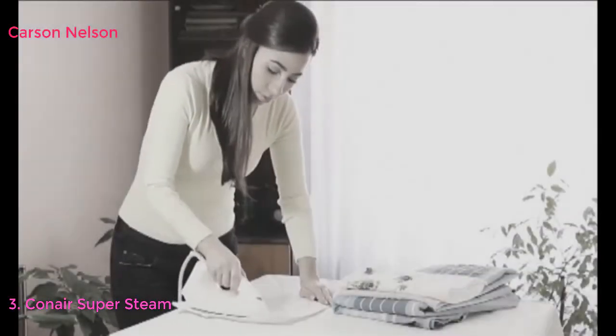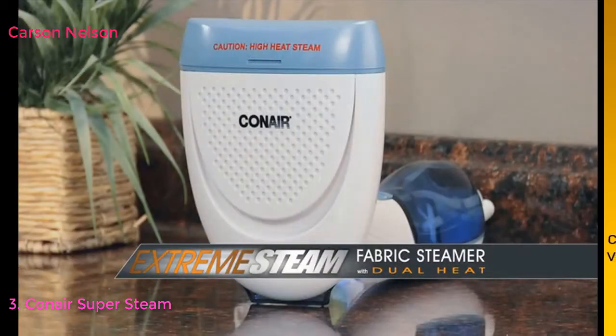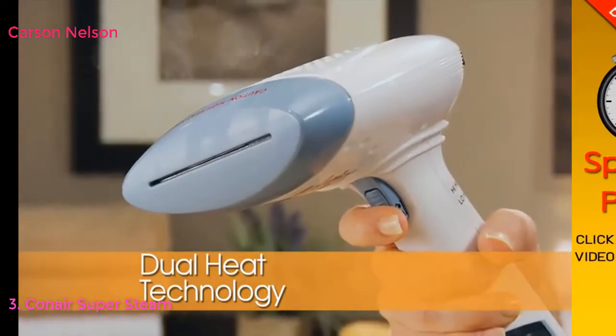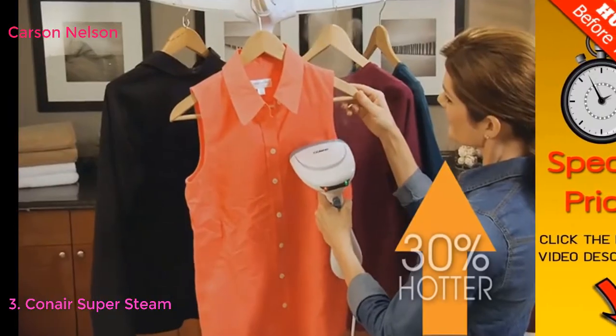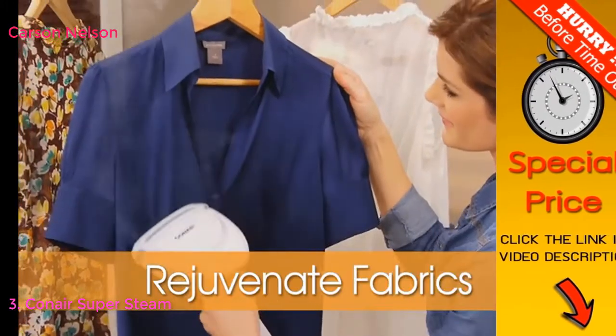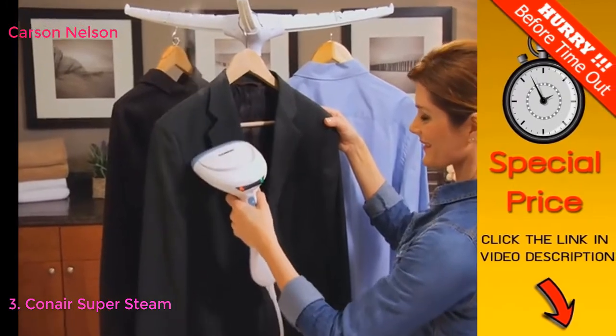In a fast-paced world, you need a multitasking product to save you time and money. You need the new Xtreme Steam Handheld Fabric Steamer by Conair. It offers dual-heat technology and a concentrated steam that's up to 30% hotter than other steamers. Smooth wrinkles, rejuvenate fabrics, neutralize odors, and get professional-looking results for all your clothing and fabrics.